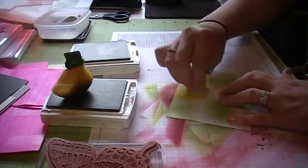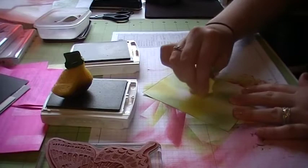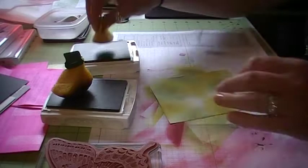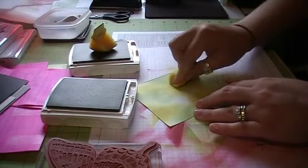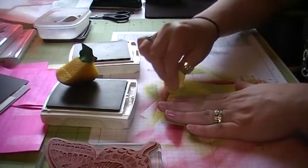I wanted to do some sort of colors with summer right around the corner — green and yellow make me think of sunshine and grass. Try not to bend your paper if you can. Then just go all over. Get a little bit more green in there.